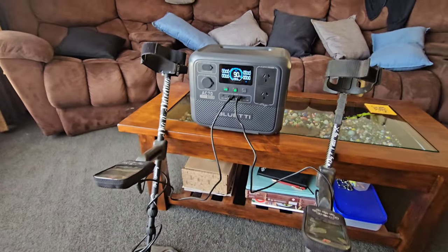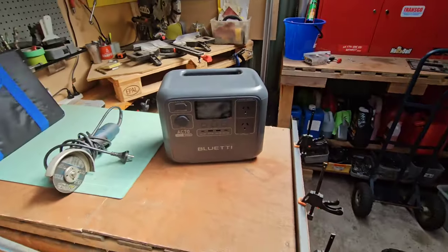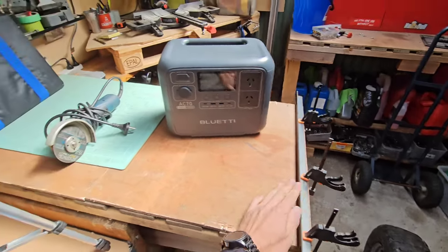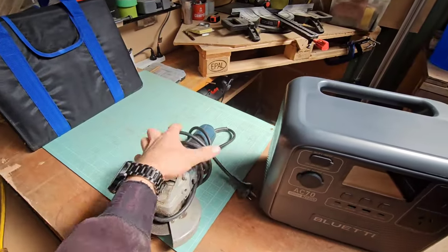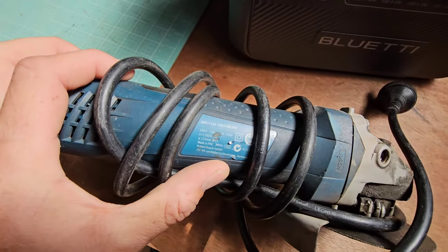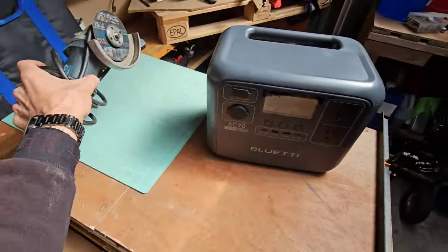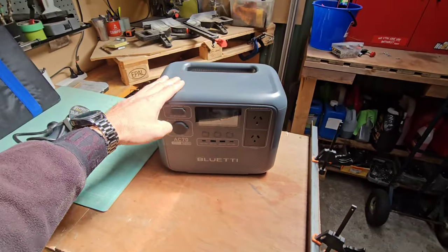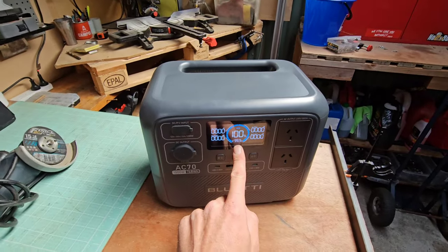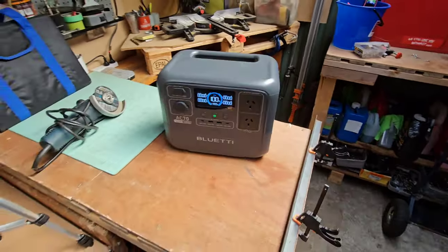Let's see what else the AC70 can do. Next test — we're carrying it back out into the shed. We're going to cut some steel bar using an angle grinder. This angle grinder is 720 watt input, so that's 720 watts this unit needs to output to run it. We've charged it back up to 100% to give it a proper real-world test. Let's get it set up, cut some bar, and see how it does.